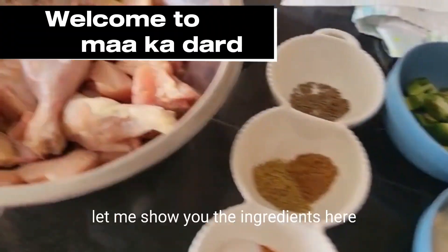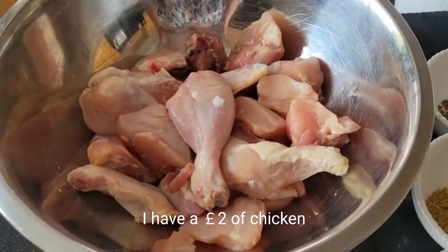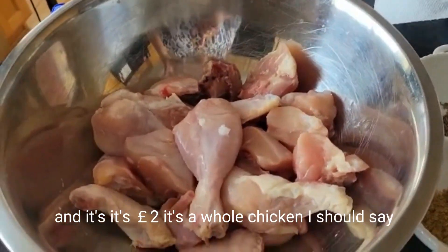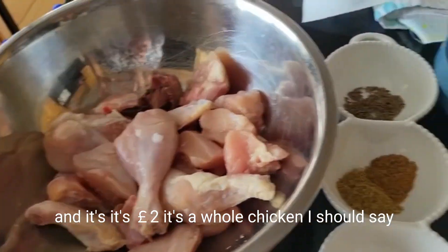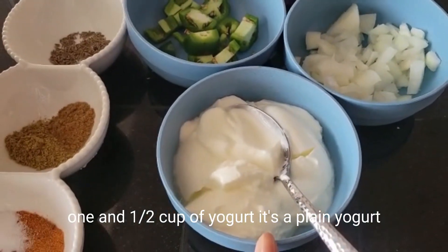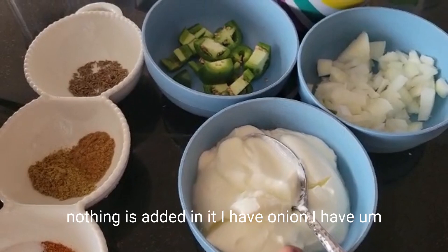Let me show you the ingredients. Here I have two pounds of chicken with the bones — it's a whole chicken. And then I have one and a half cups of yogurt. It's a plain yogurt, nothing added in it.